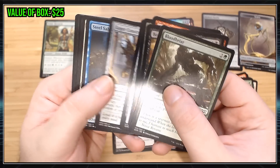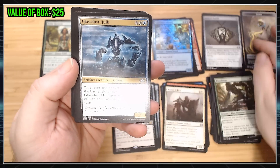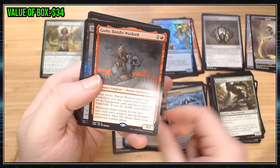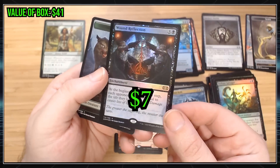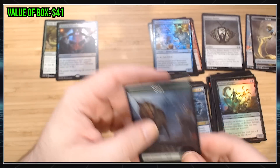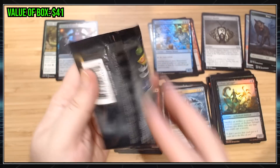Let's see here. Commons. Another Mishra's Bauble — look at that. Sunken Ruins. Godo, I don't really know anything about him. Ooh, a foil rare Wound Reflection. I don't know if that's exciting or not, but I'll put foil rare in the neato rare section. Can't argue with a foil rare.